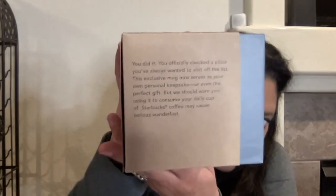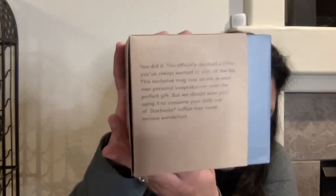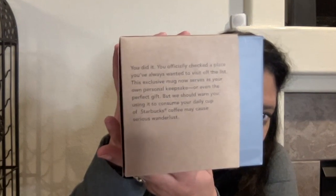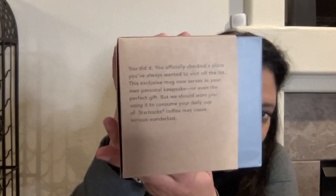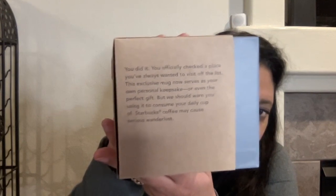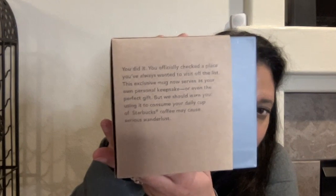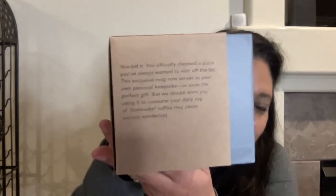Eleanor here, and I have a Starbucks Been There series mug that I want to share with you today. It is a college series one, so it's gray. I love what it says on the side of the box: 'You did it. You officially checked a place you've always wanted to visit off the list. This exclusive mug now serves as your own personal keepsake or even the perfect gift. But we should warn you, using it to consume your daily cup of Starbucks coffee may cause serious Wanderlust.'